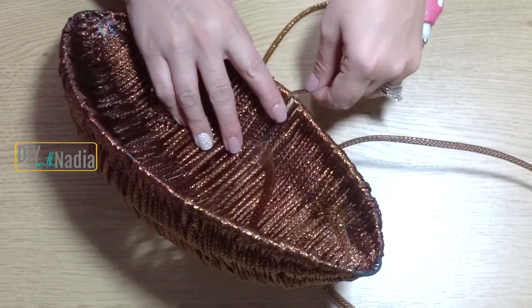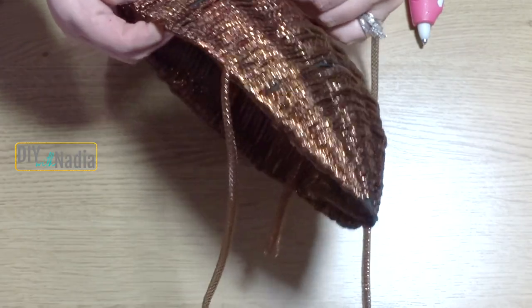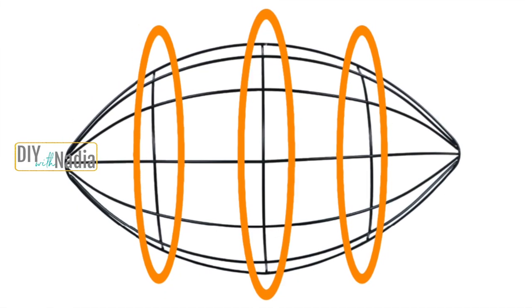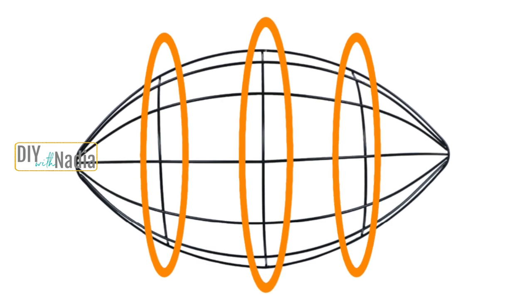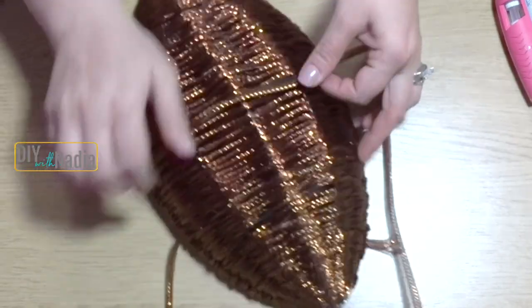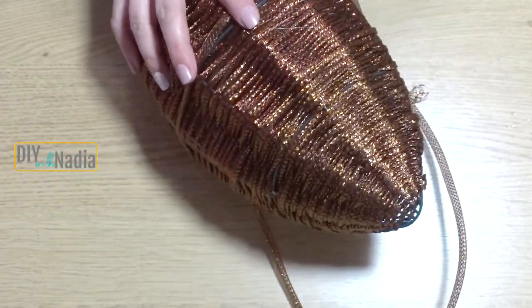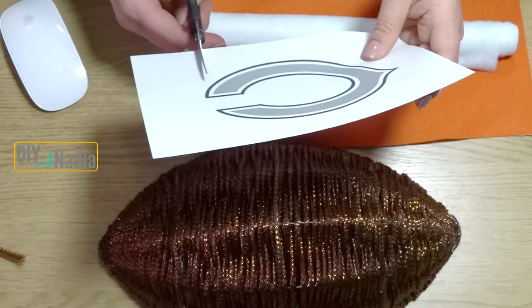There are three sections on the football that are hard to cover by weaving, so I decided to take this extra tubing and just hot glued the mesh tubing on top of those sections.